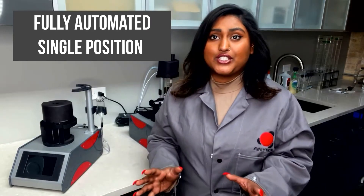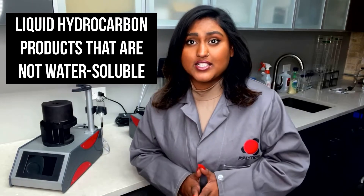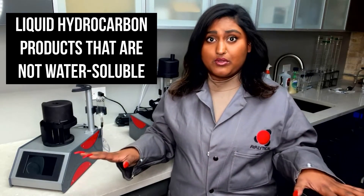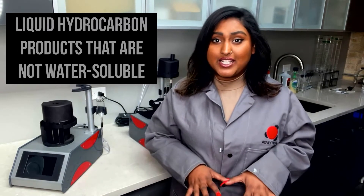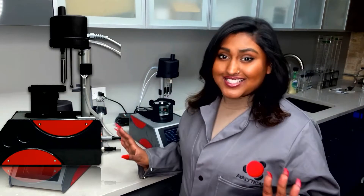An instrument designed by Hissaya, the Anna Automated Nase Apparatus is a fully automated single position test apparatus for hydrocarbon products that are not water-soluble for transport through steel pipelines. It is one of the smallest footprints in the portfolio, with the new Red Sleek design. The Anna was made to save you time by automating the sequencing process.